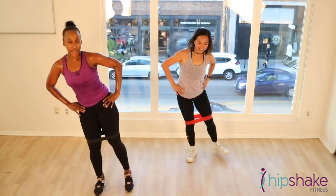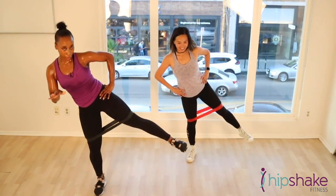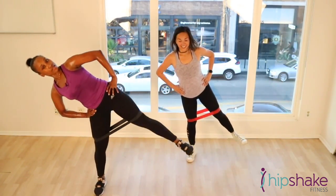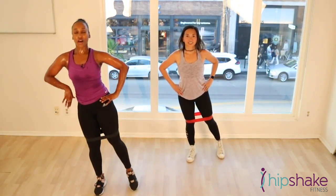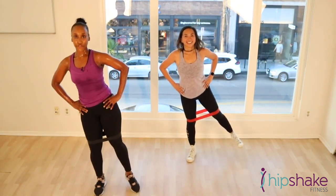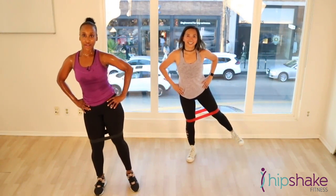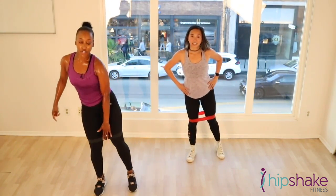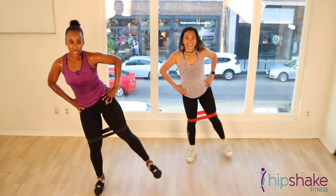My legs are on fire. My hips are on fire. So yours should be on fire too. Slow it down a little bit. Make sure you're not leaning. Keep your body nice and straight. Posture up. Like a long, elegant swan that you are. Lift it up for 10. 9, 8. If you have bands on, make sure you're getting that band nice and activated. You guys ready to pulse? Here we go.